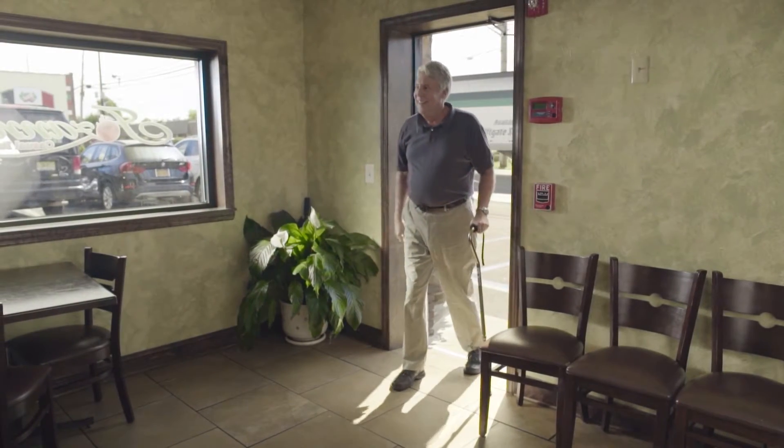Who knew retirement could be so much fun? I thought I'd be bored. But the monthly lunches with the guys, visiting my grandkids, and some fun nights out couldn't happen without my ortho cane.